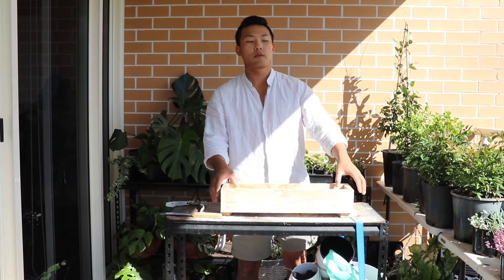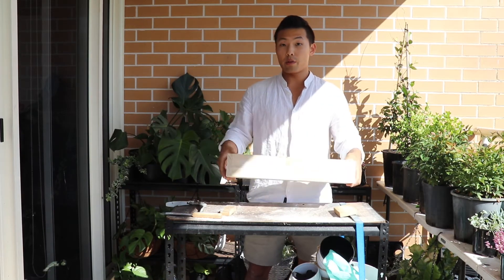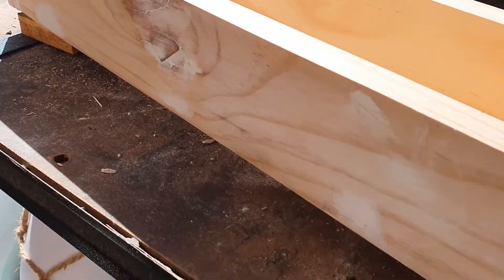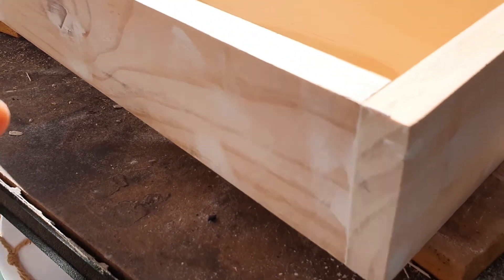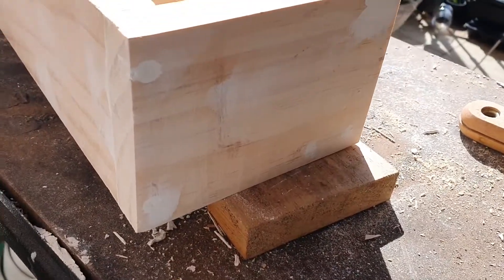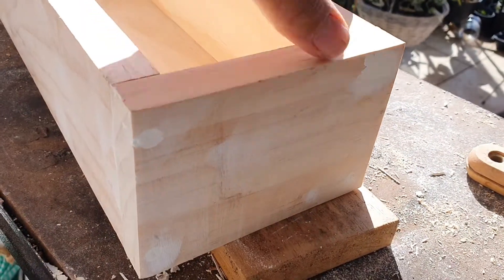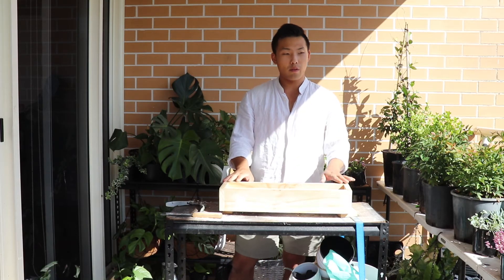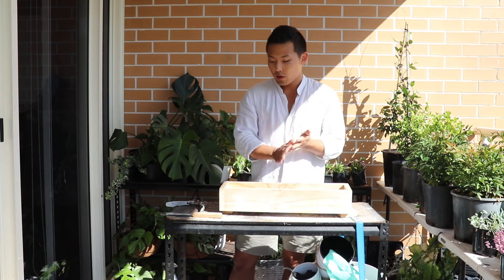So now, already, even though it's not finished yet, it already looks much better. It looks much smoother. It's not finished yet, but just one more time to finish up and make it absolutely smooth. After doing sanding, all sanding is finished now.